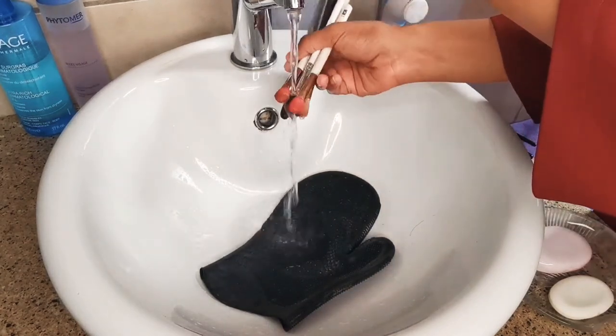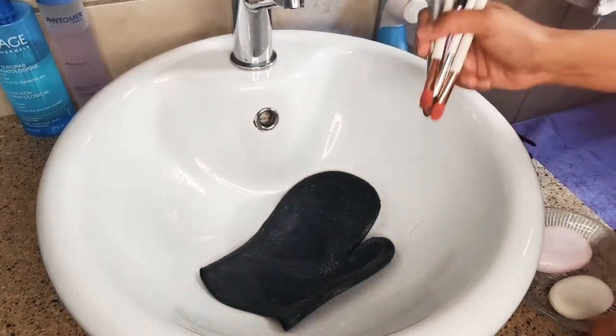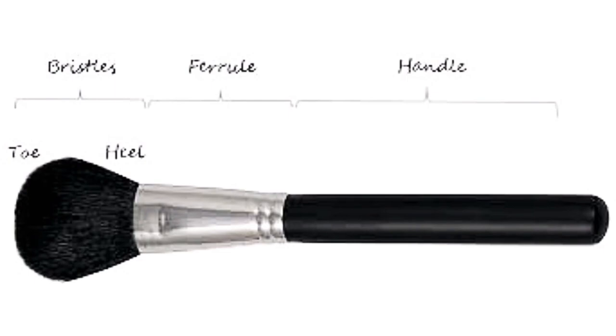Next we are going to wet your brushes — be sure to face them down. If you look at the anatomy of a makeup brush, the ferrule attaches the bristles to the handle with glue. If water gets into it over time, that glue will loosen and your brush will either shed or the handle will detach.